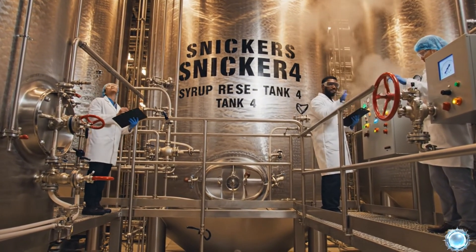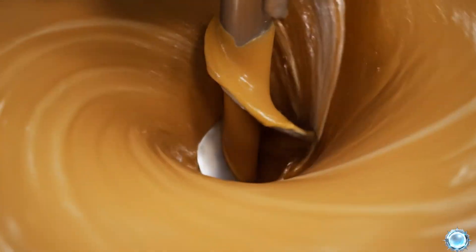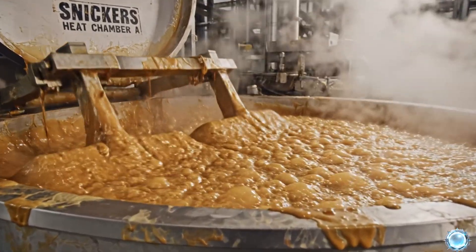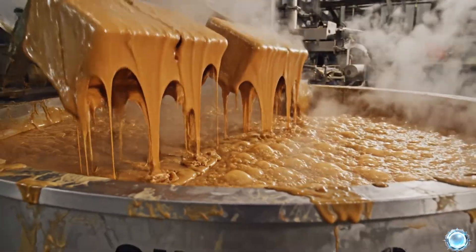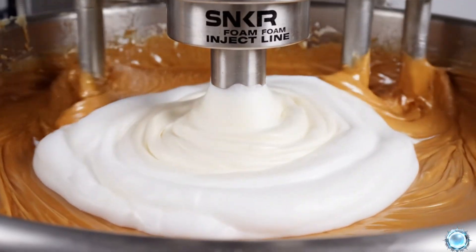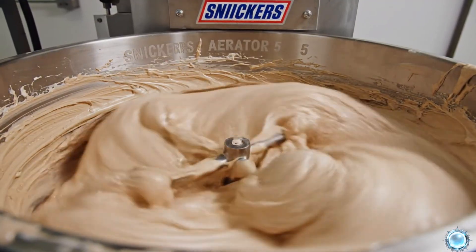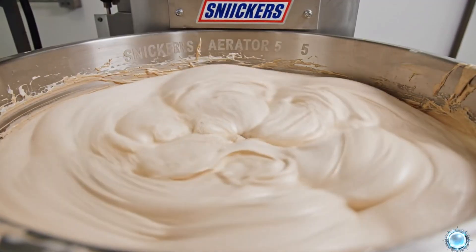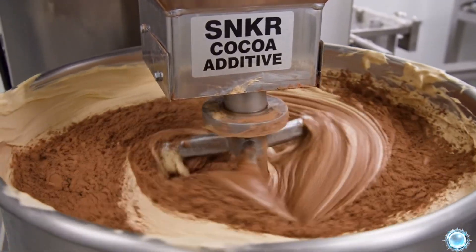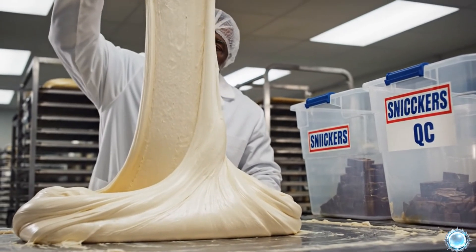Nougat begins with sugar and syrup held in large heated storage tanks. These ingredients are blended into a rich, smooth base mixture and heated to achieve the proper caramelized sweetness. Whipped egg whites are added to aerate the nougat and create its iconic fluff. High-speed aerators whip the mixture into a soft, airy consistency. A measured amount of cocoa is added to match Snickers' signature flavor. Quality teams check stretch, density, and texture in every batch.